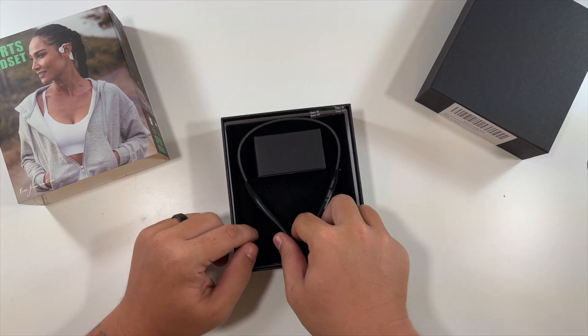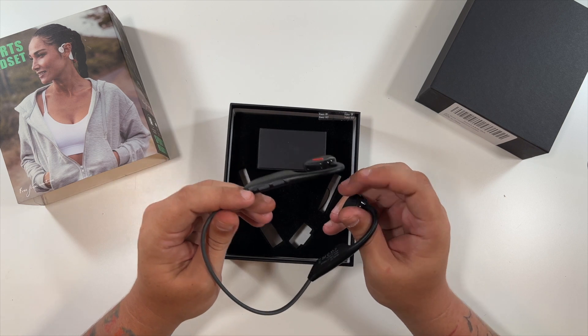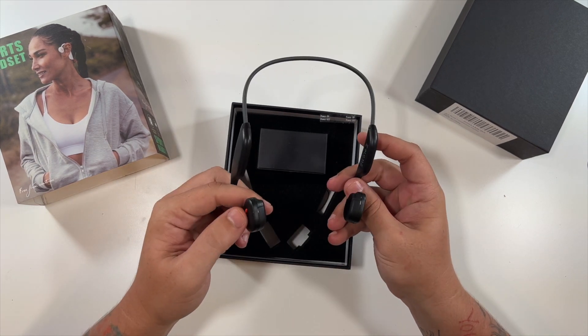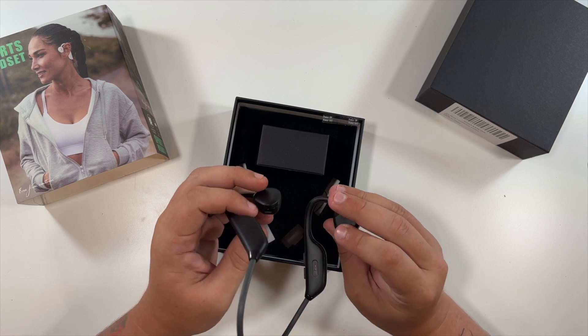Very, very nice - look at that. I like the black look, it looks pretty sleek. There's a little gray band that goes around the back. Over here is your volume up and volume down, and this is also a button. Very nice little headset. And there's the charging port.